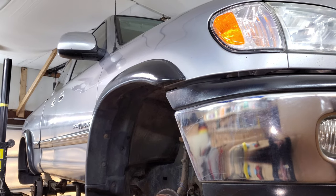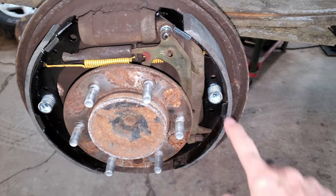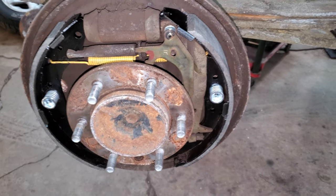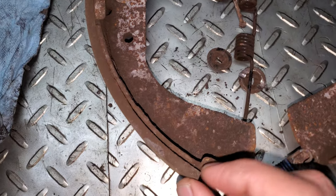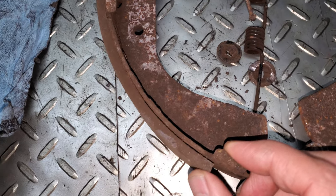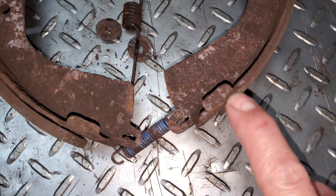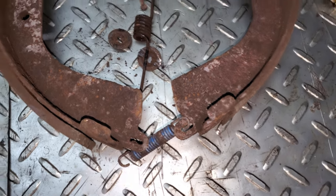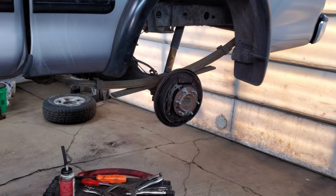2002 Toyota Tundra - I've got to do some rear brake shoes. This side dropped a pin, the pin broke and fell out and is rattling around inside the drum. The shoe here is kind of losing its backing, so it's only a matter of time before the whole shoe comes off - it's a little bit thin. I just decided to replace everything and I'll do a video on this side.